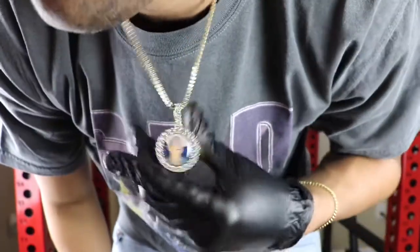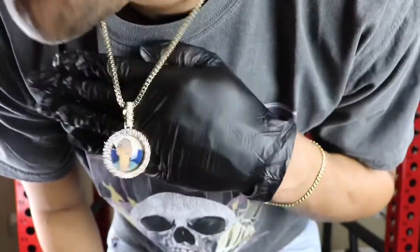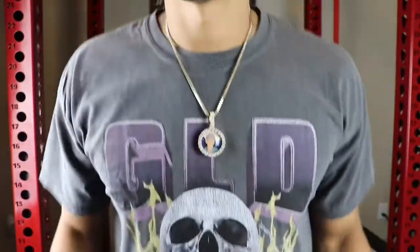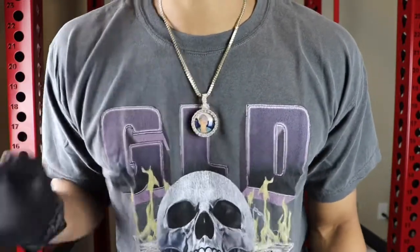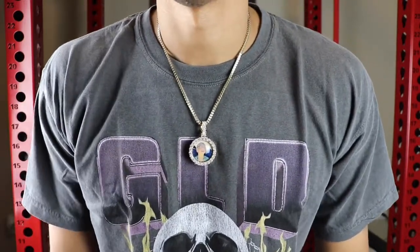The front of this piece is iced out so it should look just like the white gold version until you flip it on the side — you can tell it's yellow gold by the bezel. This is 18 karat gold plated five times over stainless steel. Again this is the small size — you can get it also in medium, large, and oval sizes.